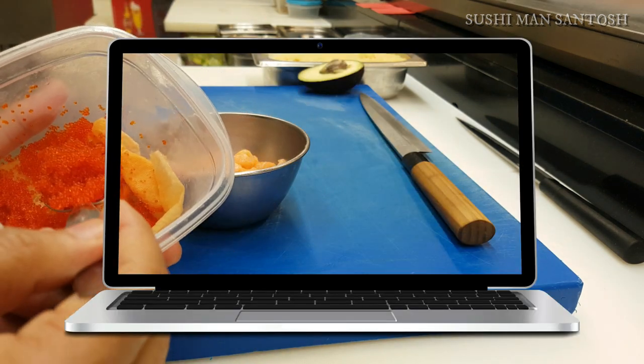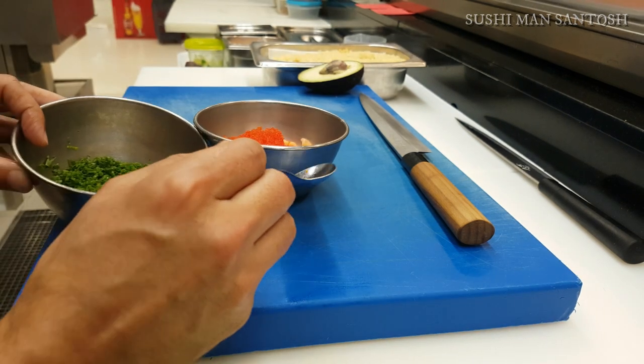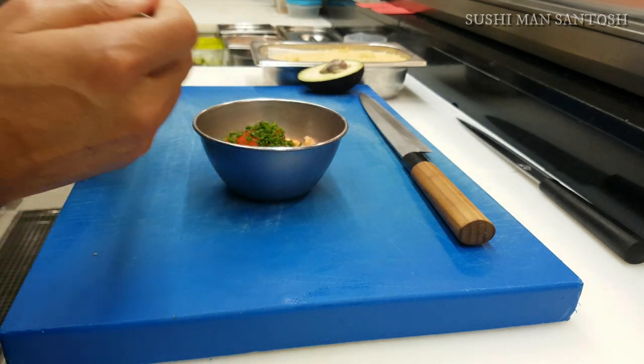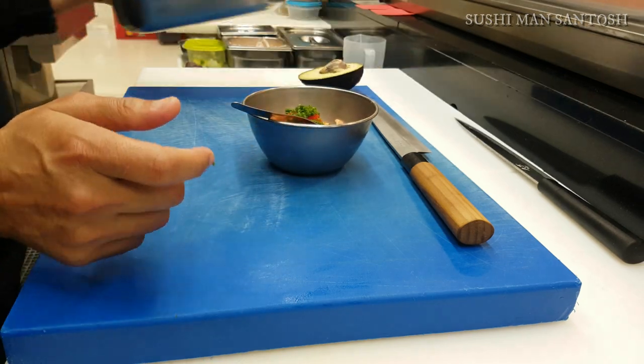It's red tobiko — I'm going to add two teaspoons. And here is fine soft onion chips. If you don't have onion chips you can use spring onion as well, or you can use French fried garlic.